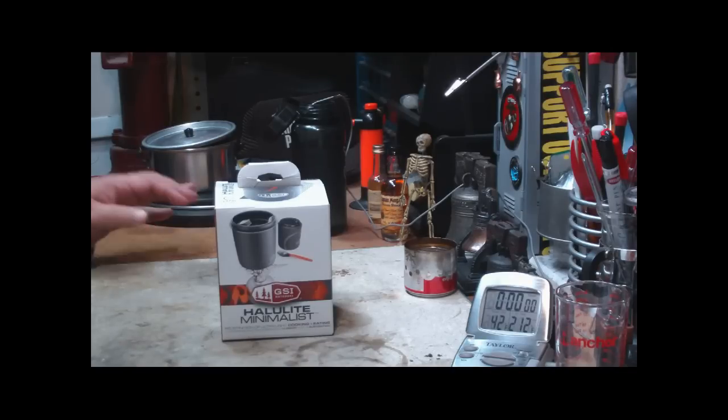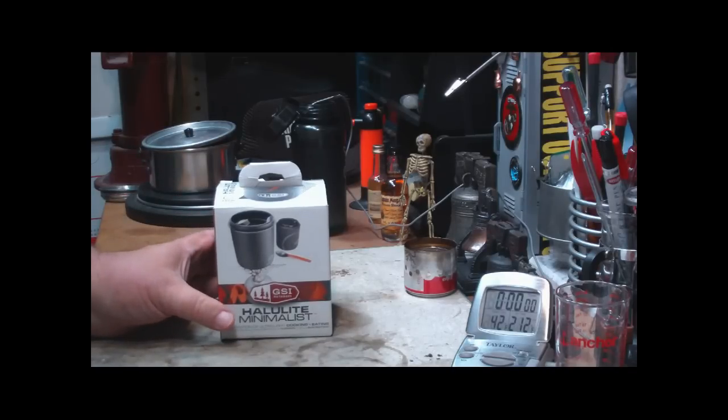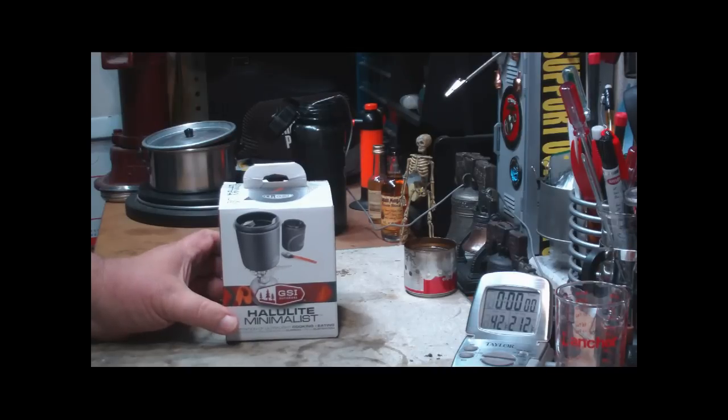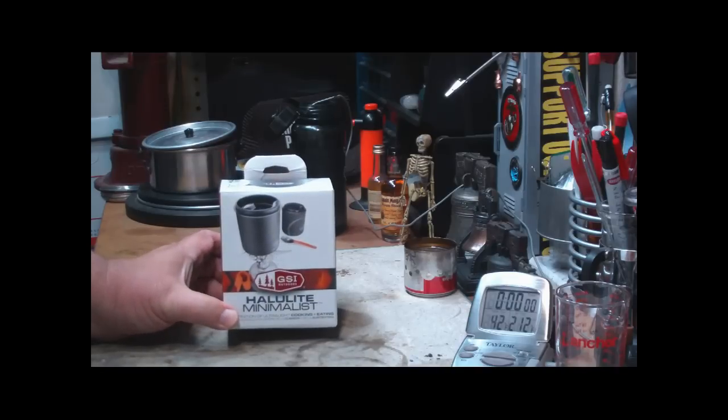Hi, Hiram here. Saturday I was over to Dick's Sporting Goods — it's a sporting goods place around this area. I'm not sure how big they are, but I went over to see what they had on sale and I came across this.